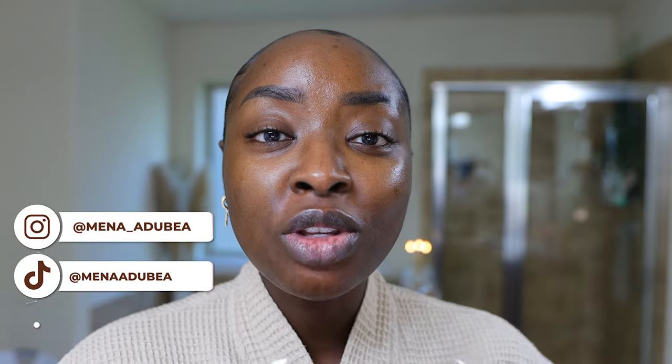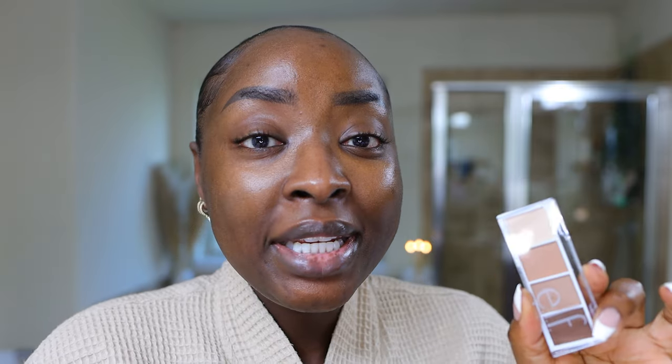Now I'm all about an expensive eyeshadow palette — I have many of those. However, those of us who know, know that it's not always about the price of the eyeshadow palette. You just need to know what you are doing, and you need to make sure that whatever palette you choose has the colors you need to achieve the look you want.